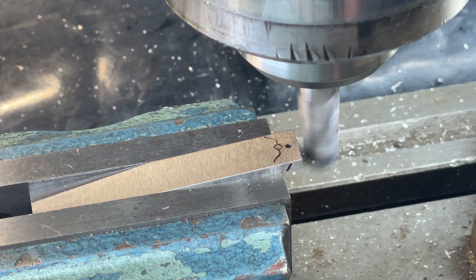I can now machine away exactly 100 thou from the edge and that will take me to the centre of the hole that I've just drilled.